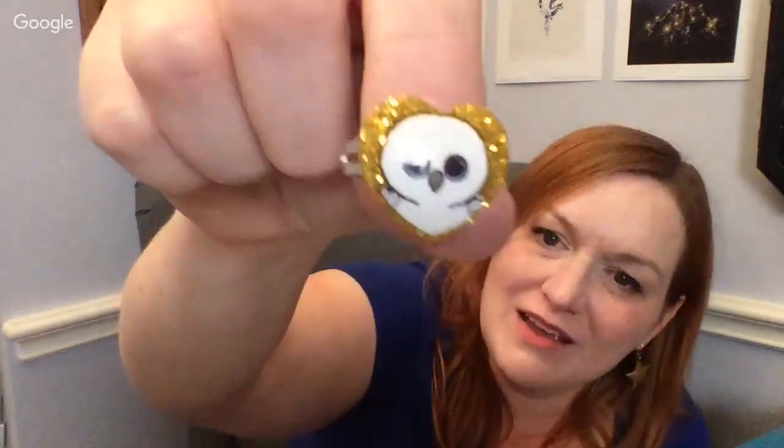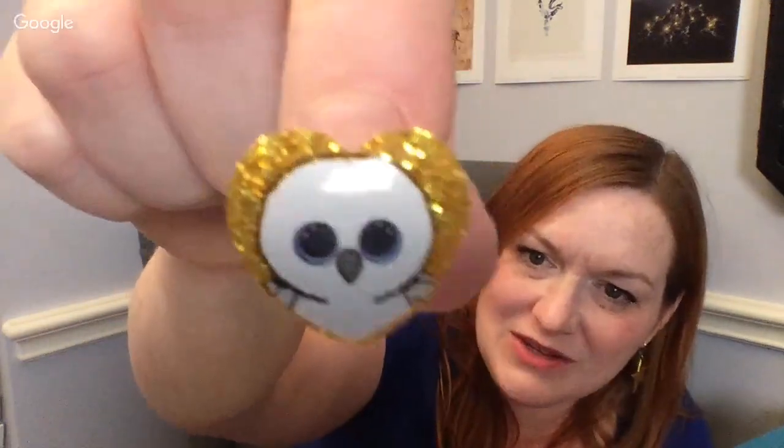I'll just give you a close-up of the other stuff in case you're wondering — oh wait, what's that little penguin? That's cute. Is it a little ring? It is a ring — it's like a little owl or something. Isn't it so cute? He's saying 'hug me' like that.